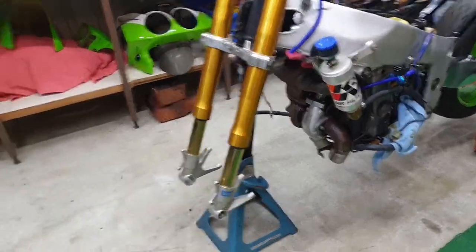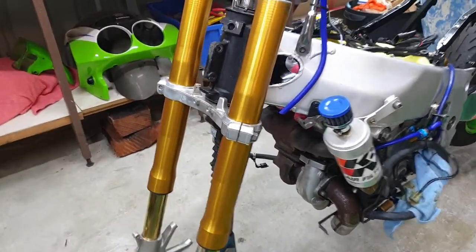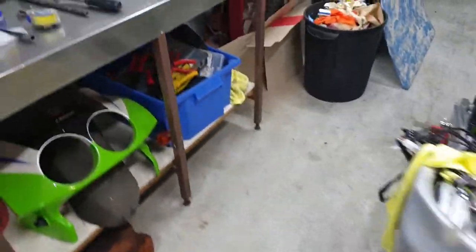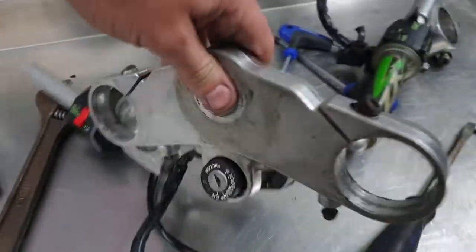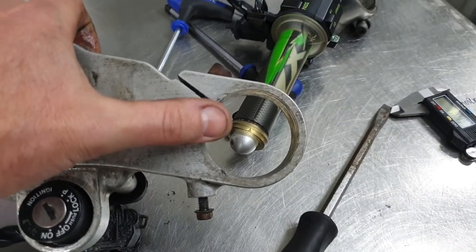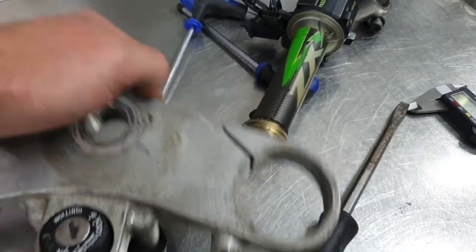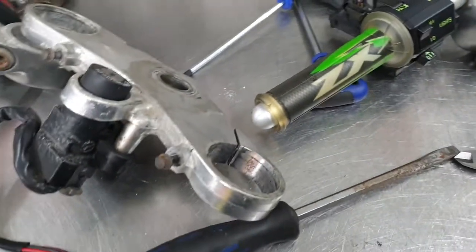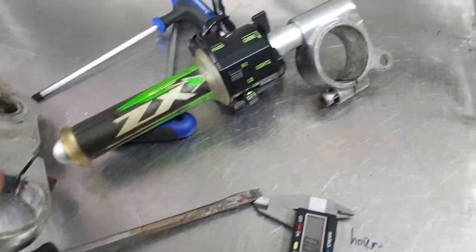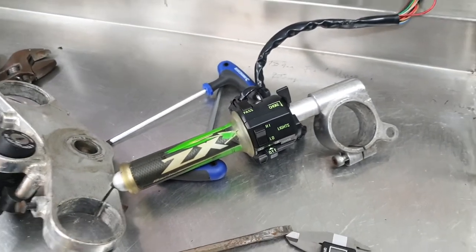Check those rippers out - that's unreal! It went straight in perfect. So all I need to do is have the triple clamp bored out - I think it's 52mm and it's got to go to 53mm - so that should be pretty easy for someone to bore out for me.